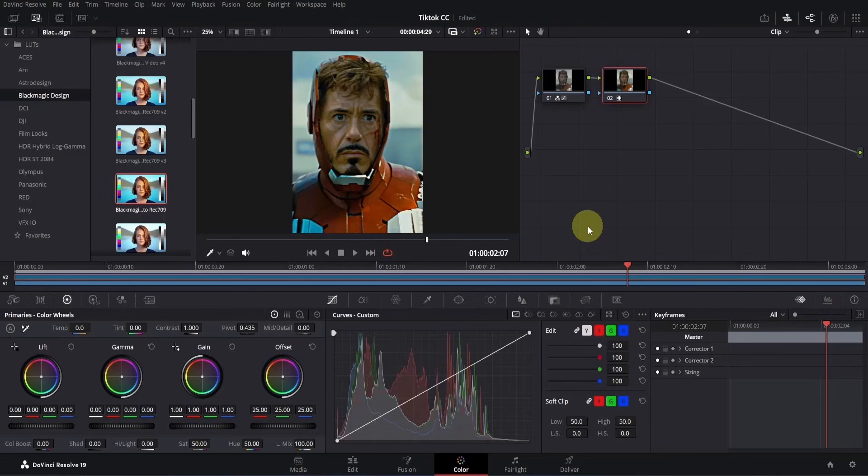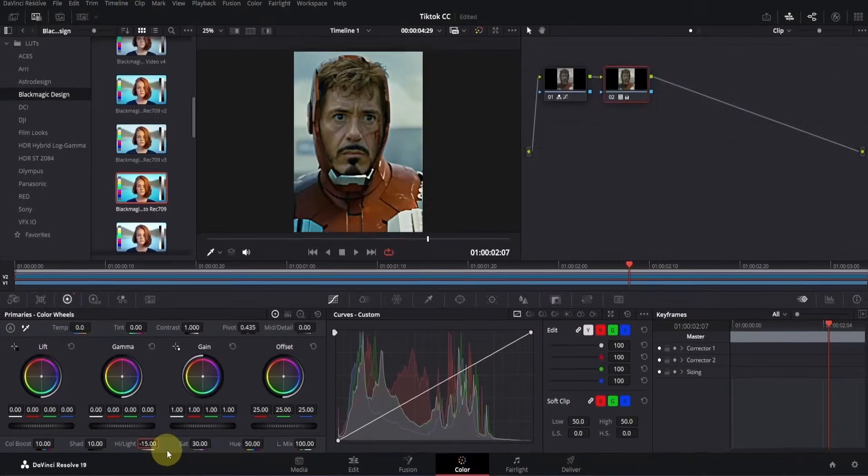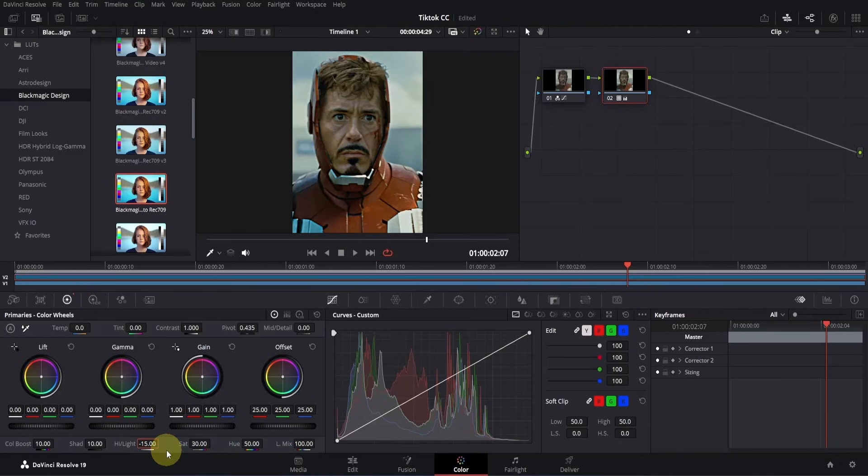You'll notice that this LUT is overly saturated, so we need to adjust it. Go to the Color Wheels section and set Sat to 30. The colors appear a bit dull, so let's boost them — double click on Color Boost and type 10 or 15. Next, brighten up the shadows by adjusting Shadows — double click and type 10. Then adjust the highlights — double click and type minus 15. Keep in mind these values work for my clip, but you might need to tweak them depending on your footage. Now if we check the before and after, it's looking pretty good.